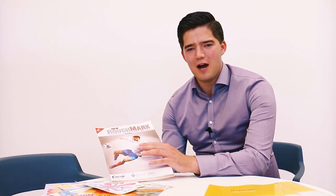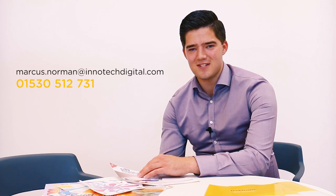We're really hoping this will be a really helpful product for you guys. We're really looking forward to discussing further. If you want to get in touch please do. Email is marcus.norman@innertechdigital.com.